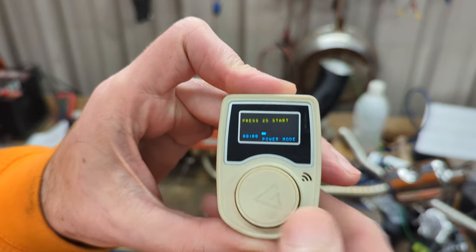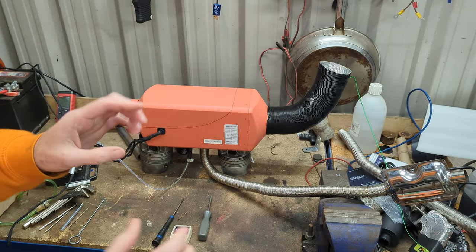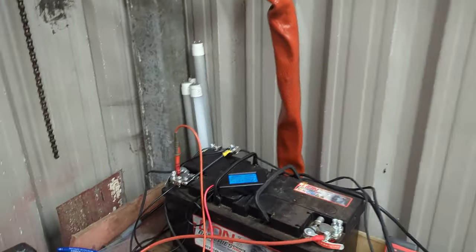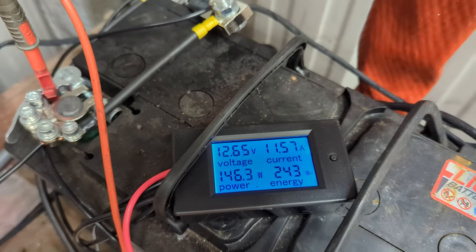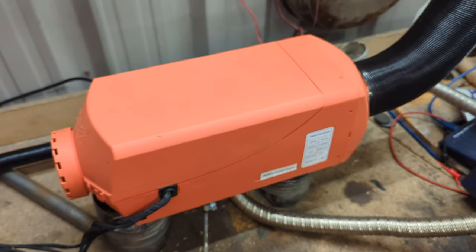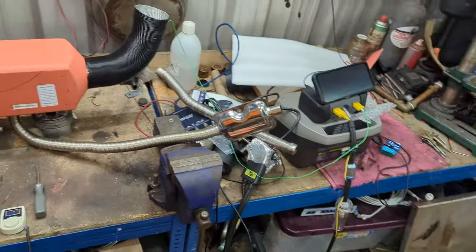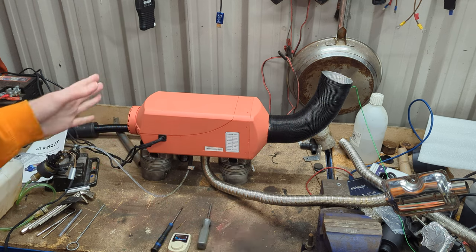Let's fire it up on low power mode — press and hold for two seconds. The fan has started spinning and it's now doing its startup sequence. You can see the current meter on the battery go all the way up and then drop again. At the moment the fan is doing a chamber clear, running fast with the glow plug to purge any petrol fumes, then the fan slows down and you get about eight to eight and a half amps for the glow plug. Then the fuel pump will kick in, and since we've set it to low, it'll just get up and run on low.